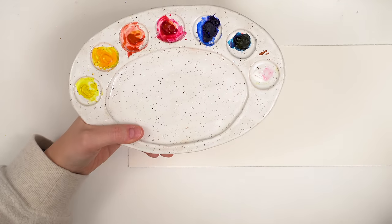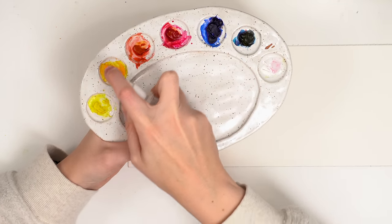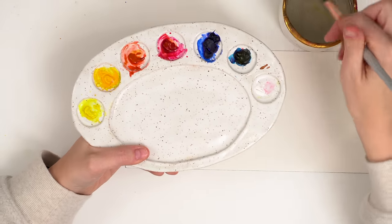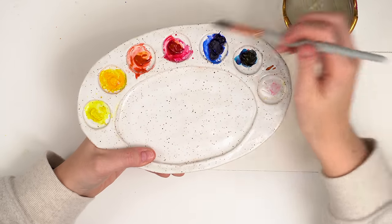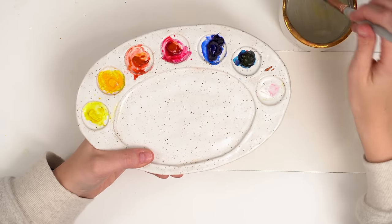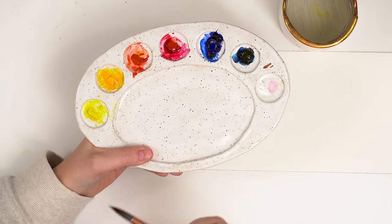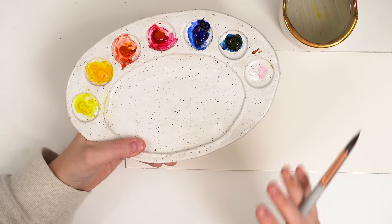It's also helpful if you have a little spray bottle — you can spray to activate your paints. They need to be wet to work. Or you can just take your brush and dip it in your water and add a couple drops to each little well here to get them nice and wet and that will help activate them. The longer you leave the water on or the longer they stay wet, the more pigment you'll be able to pick up. And I think we're ready to go.